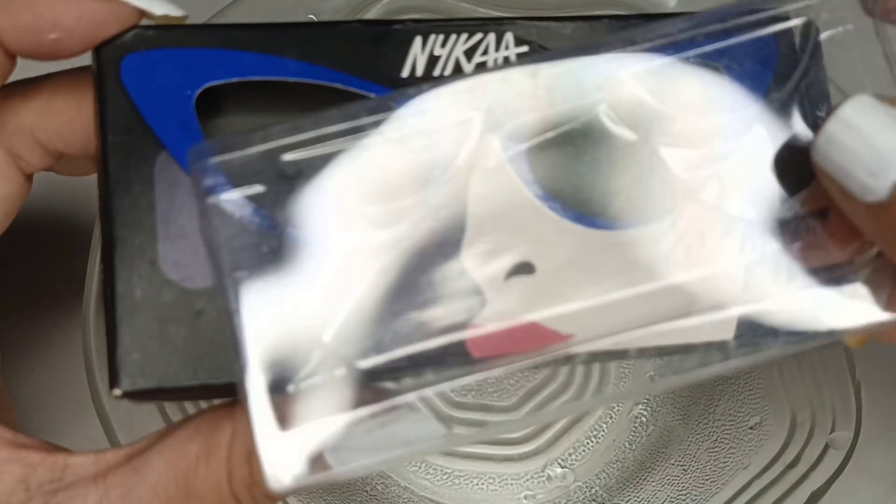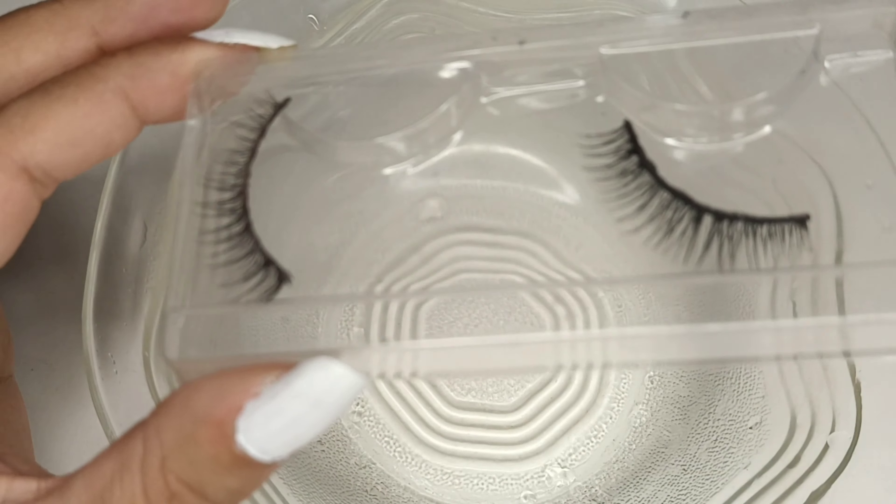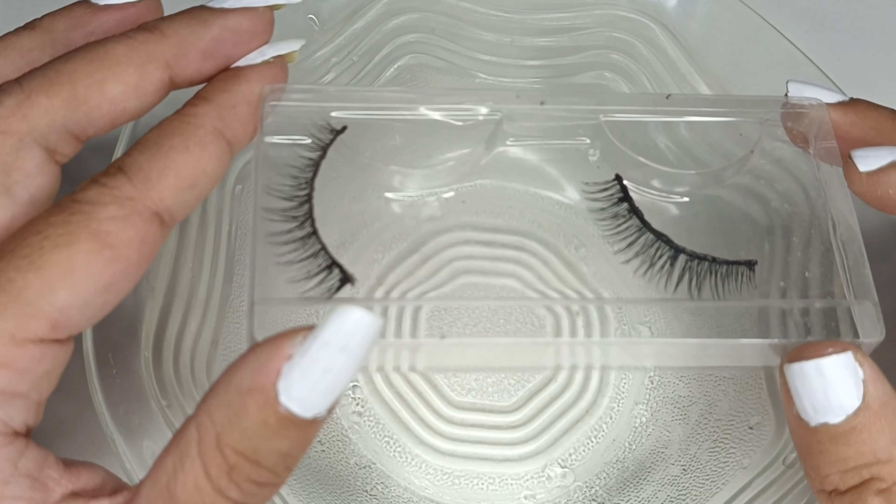It's an Aika eyelash — this is the one. It's a fake eyelash and I have been using fake eyelashes since a very, very long time because I love using it.